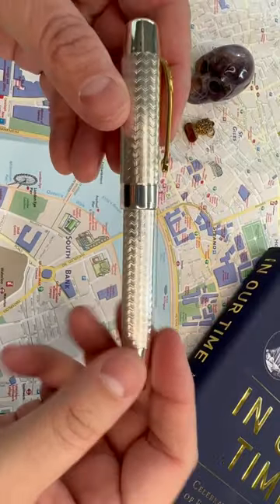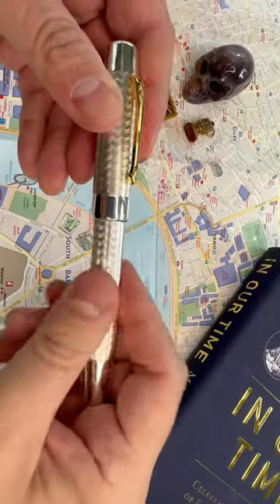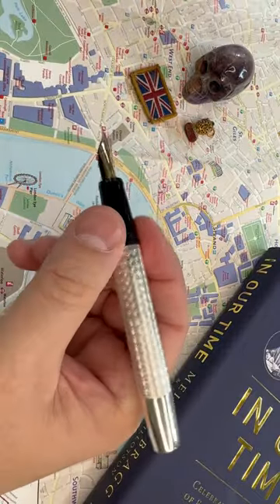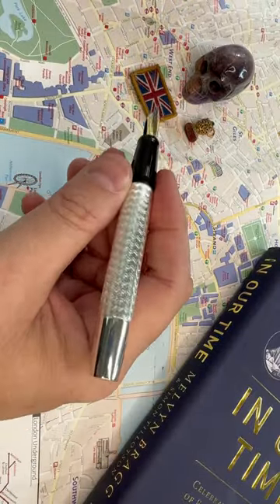Do you want to see a fountain pen that's made out of sterling silver? This is the Conway Stewart King Charles III Coronation Fountain Pen, and yes, it's made of sterling silver.